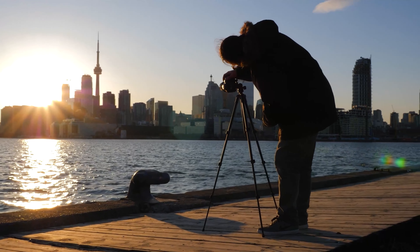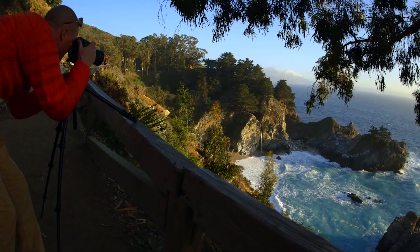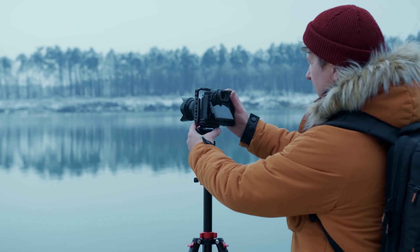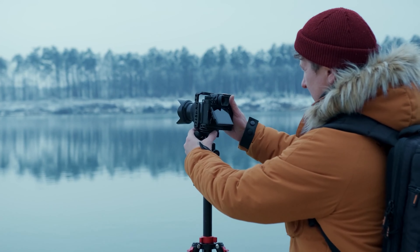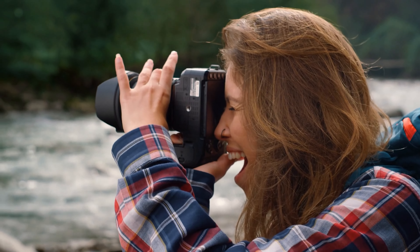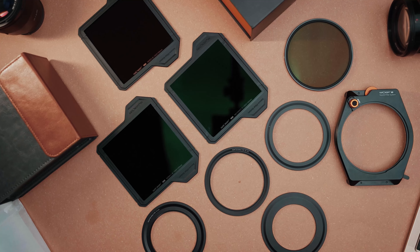Landscape photography has the power to transport us to a different place and time, allowing us to explore and appreciate the beauty of the world around us. With the right composition, a landscape photo can tell a unique story in a single frame. But to capture and create such breathtaking landscape photos, it is important to have the right equipment and accessories.